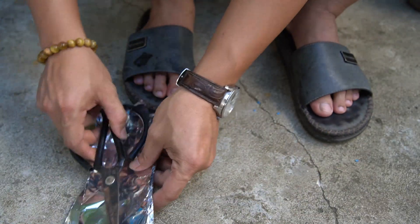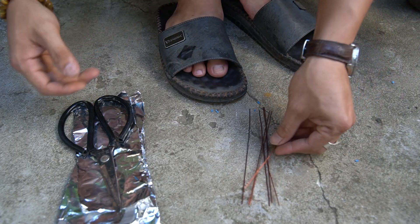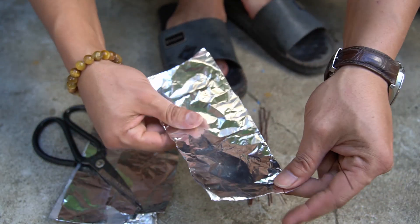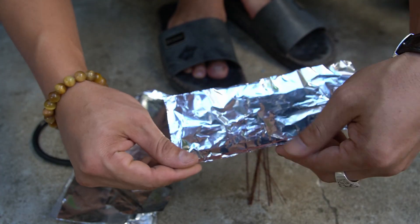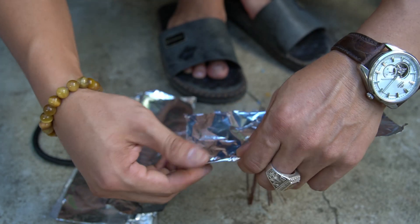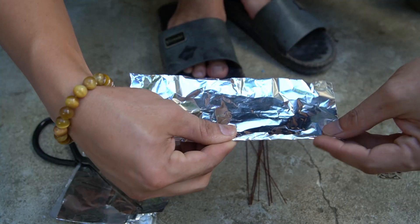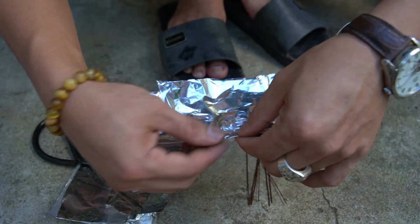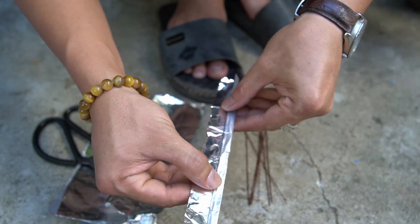After a while I was able to cut a lot of foil. Now I will use this foil to wrap the copper wire. Wrap the copper wire tightly but leave 5 millimeters of wire lead. Do it carefully and meticulously.